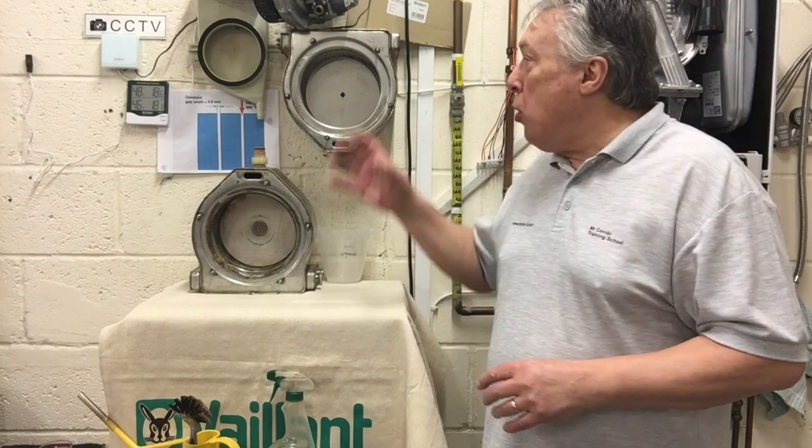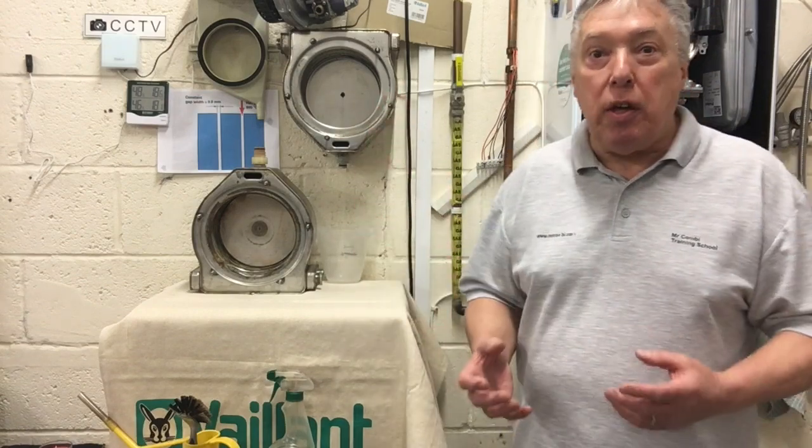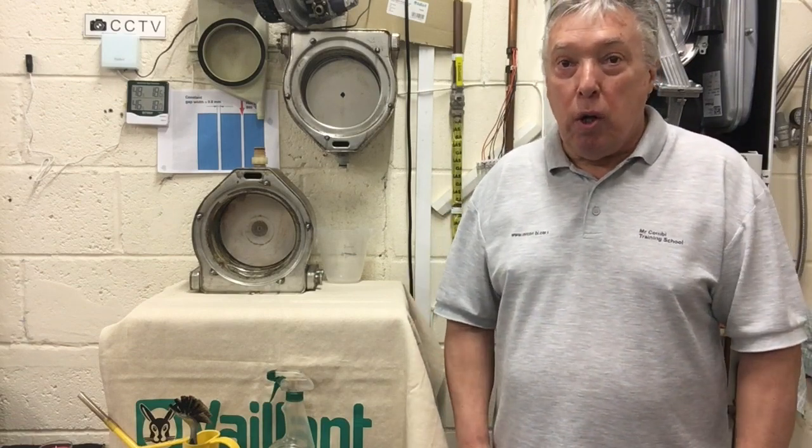When it comes to servicing, all boiler manufacturers — or even car manufacturers — would like their appliance to be checked to make sure it's safe to use for the following year. A lot of manufacturers will say they want the boiler stripped down every 12 months for a landlord certificate or just to keep it up to date, but some manufacturers may leave it for three, four, even five years, which personally I don't agree with.